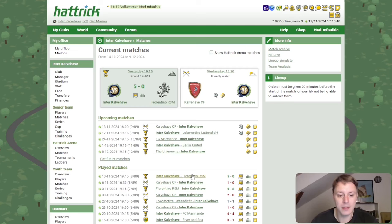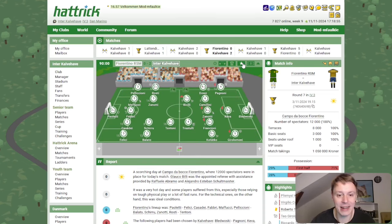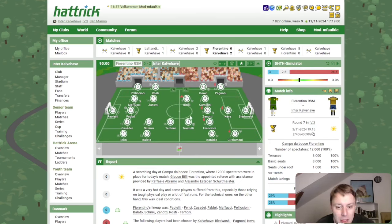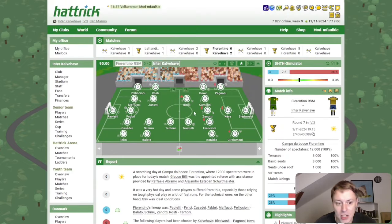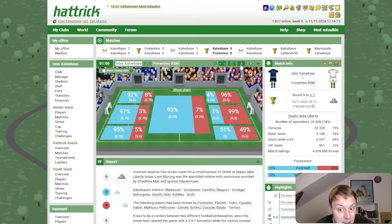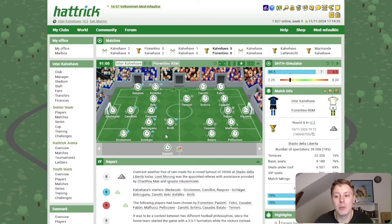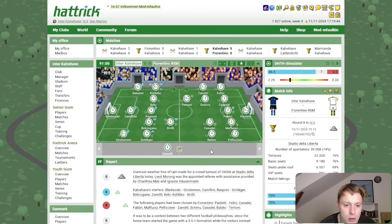We played the bot team twice in the league and won 2-0 away from home, not really setting the best lineup but managing to grab a win. Trastulli gained a booking in that match, and for the return match at home we fielded only 10 players — I was so busy I didn't notice he was banned. We had to beat the bot team 5-0 with only 10 men. Zanotti picked up a little injury in the 89th minute but gained almost all training still, and hopefully he'll be ready next week.